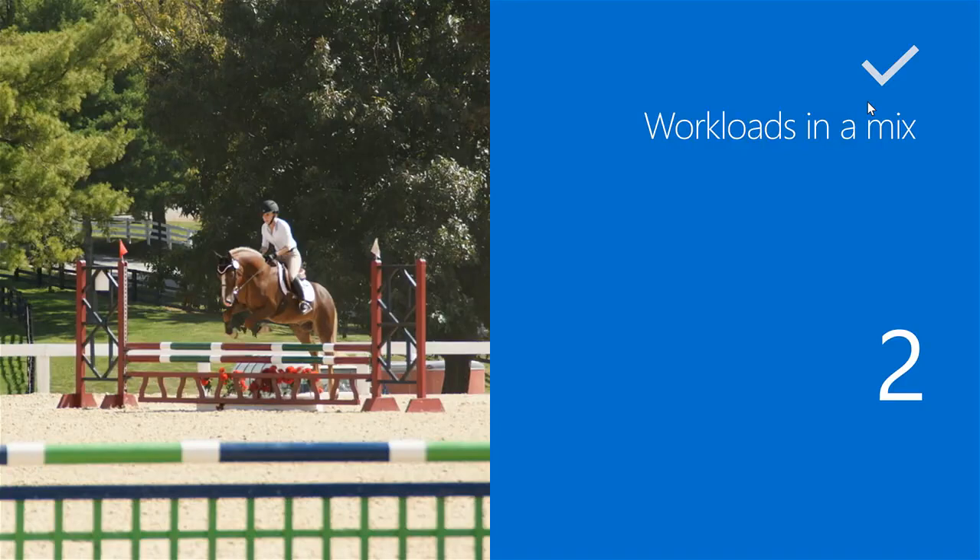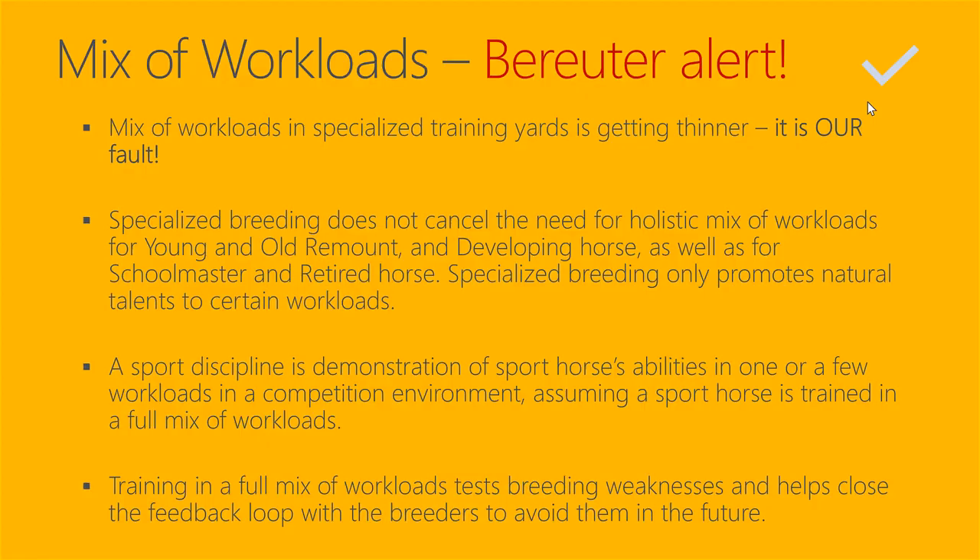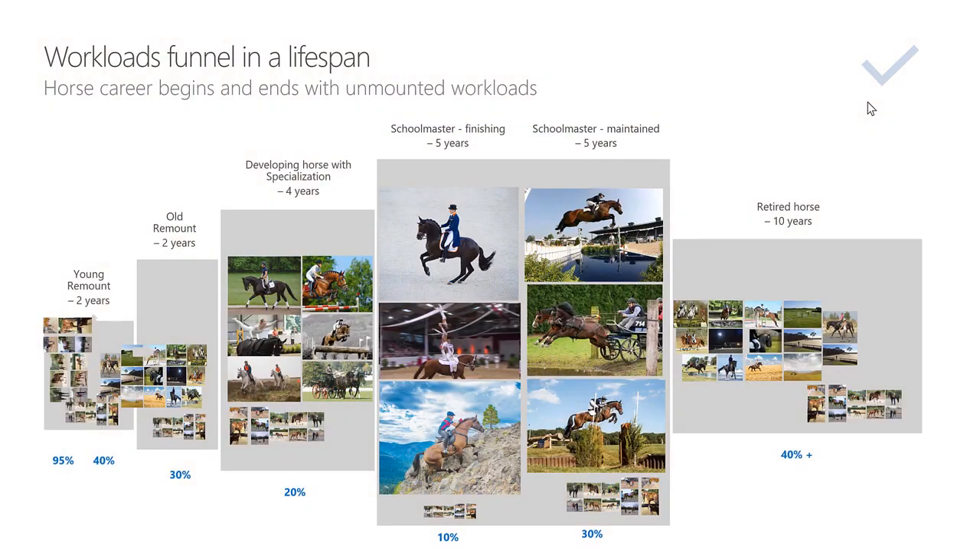We did not cover the tactics of these workloads because they are covered at great length in so many publications, videos, and online resources — that was not the purpose of this presentation. The berator alert is that in many training yards, horses are not exposed to all 16 workloads during their training, especially during their generalized training as young and old remount and developing horses before specialization begins. I want all of you to memorize this chart — how we balance mounted and unmounted workloads for sport horses across their lifespan and career stages.